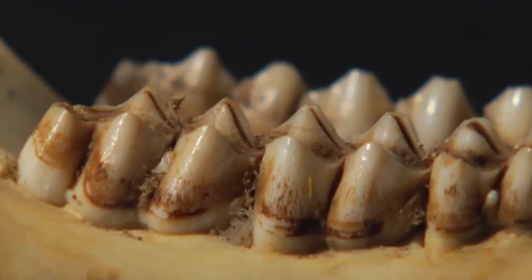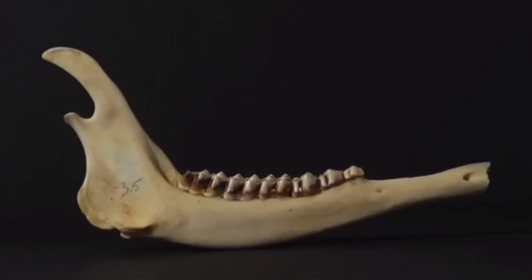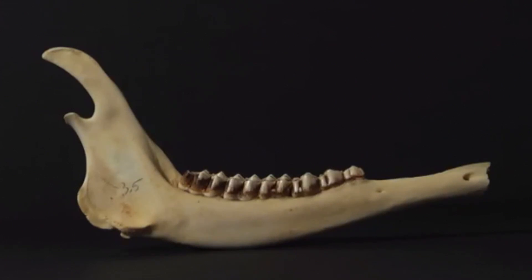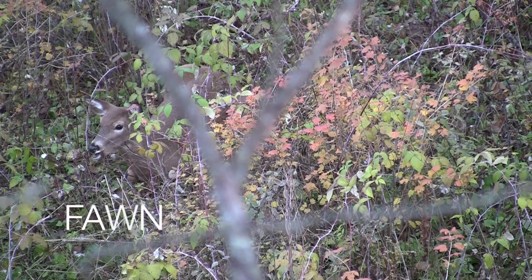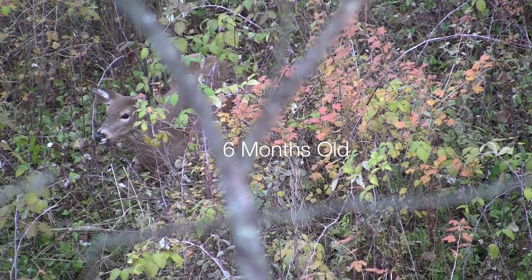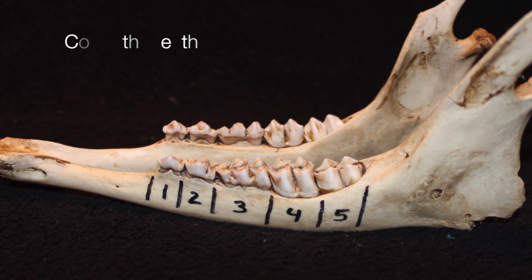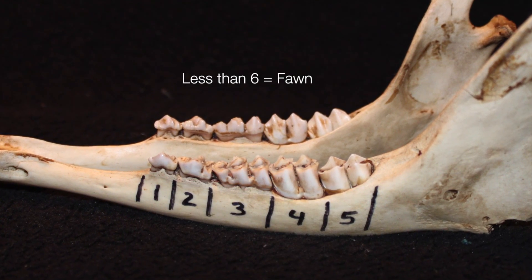Teeth can be characterized into two parts: premolars, which are the first to be replaced and are considered baby teeth much like in children, and molars, which emerge only one time and are not replaced. An adult deer has six teeth — three premolars and three molars. Anything less than that is a fawn, so the first step is to count the teeth. If there are fewer than six, the deer is six months old and it's a fawn.